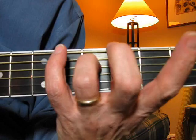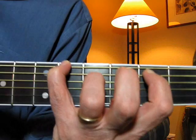You keep that third finger right there, and you just drop down the index finger there on the second string, and the pinky goes on the first string.